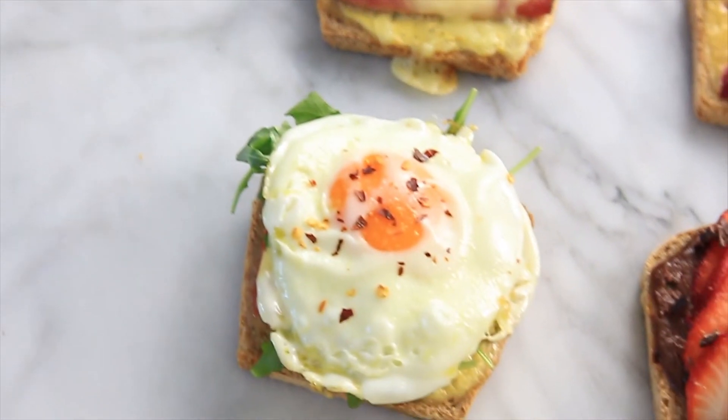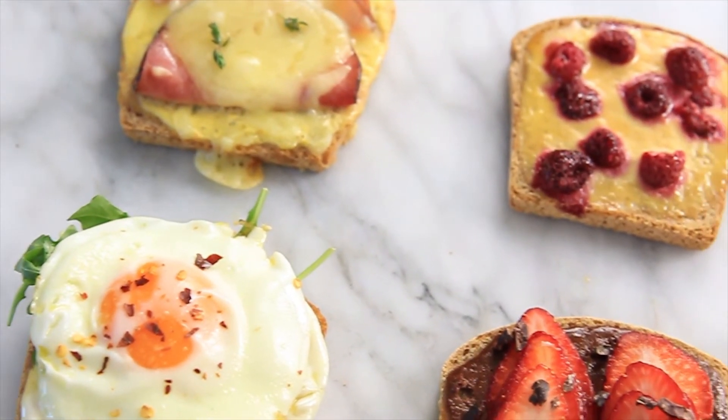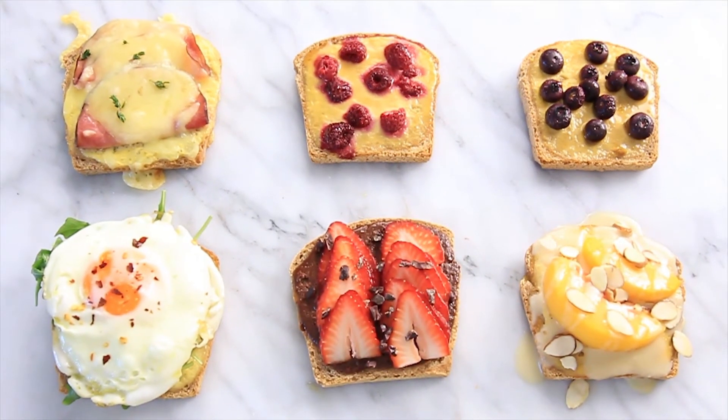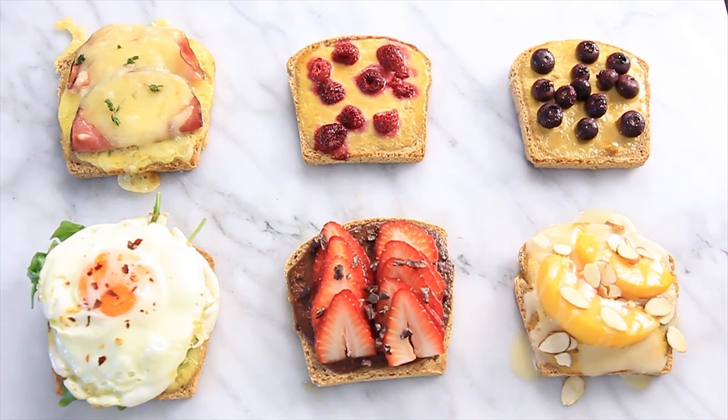These six different flavors of this simple custard toast are going to blow your mind and if you're like me you're going to be hooked. I am going in for the bite. This is so good and it's very easy to do — it's like a little treat. It's just delicious. You guys have to try this.